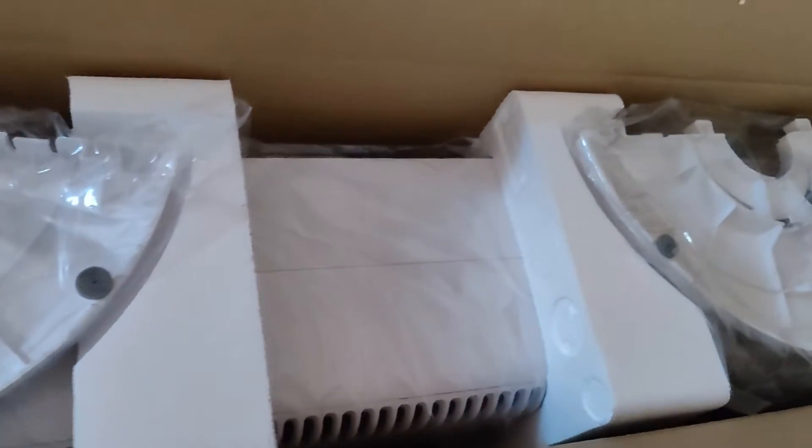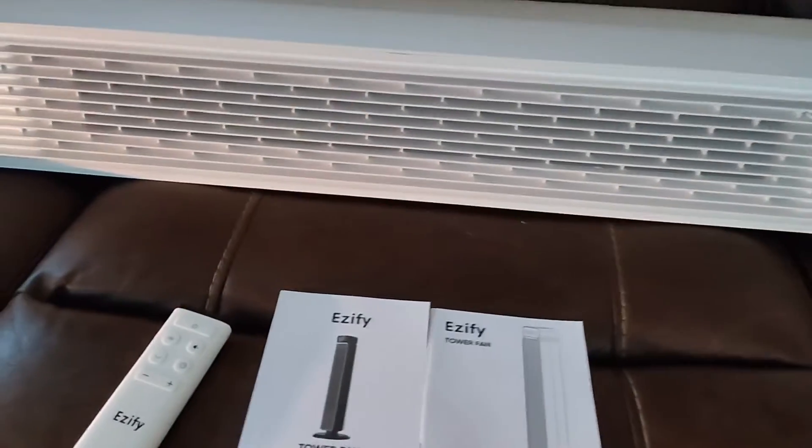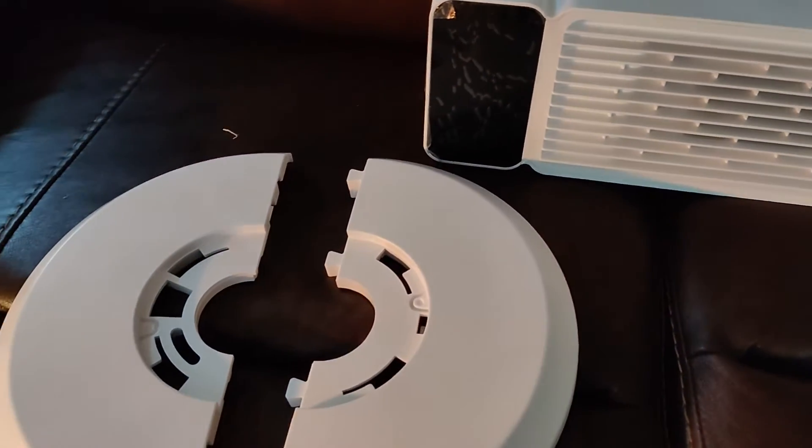This is packaged very well to protect it during shipping. In the box you are going to have the actual tower fan, a quick start guide, the instruction manual, the remote, and the base.